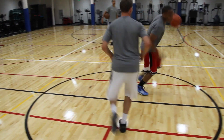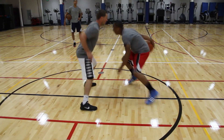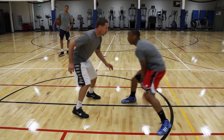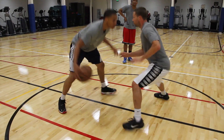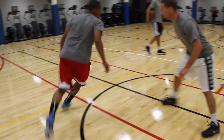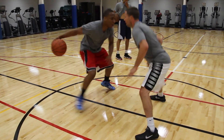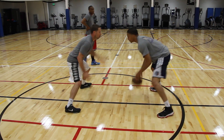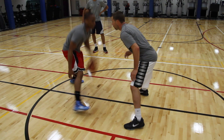The gauntlet drill is a two-player drill. Defense's role is to not steal the basketball, but only try to mirror where the offense is going. Offense's rules are to do anything they can to get by the defense, which means using shoulders, hips, and feet. During the gauntlet drill, you want to be as efficient as you can be, which means the least amount of dribbles you use to get by the defense equals more efficient.